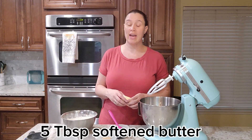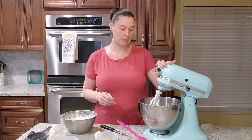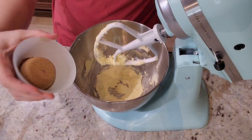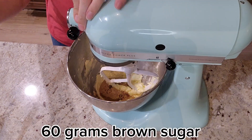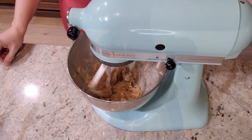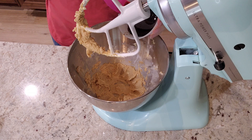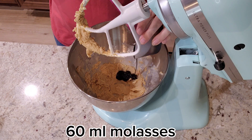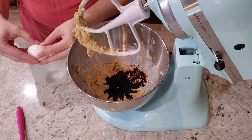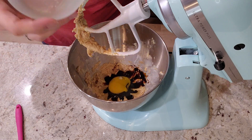Next we're going to cream five tablespoons of softened butter for a couple minutes. Now that the butter is creamed, I'm going to add in a quarter cup of brown sugar and mix that together. It's nice and combined and looks nice and fluffy. I'm adding in a quarter cup of molasses and I'm going to add in one egg. And we're going to mix this until it's nice and combined.